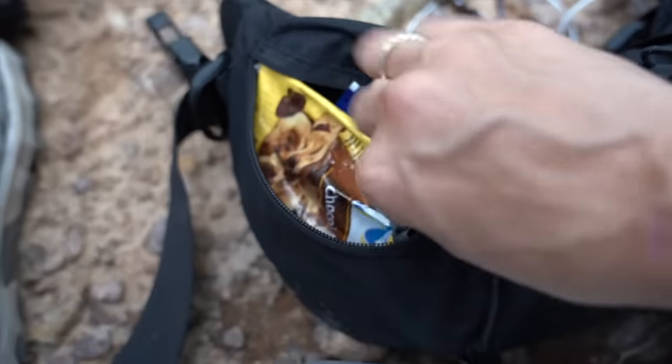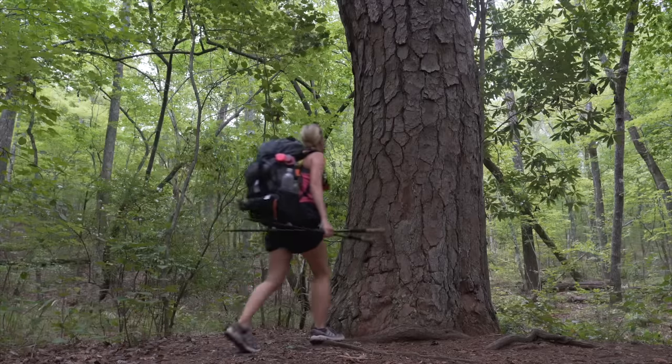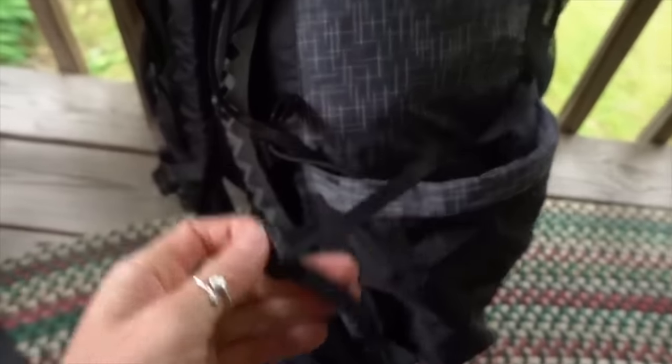I know it sounds like I'm dogging the pack, but I just wanted to share every little thing I liked or didn't like. The hip belt pockets were probably my favorite part — they're very large and I fit snacks, my Sony RX100 camera, a macro lens, and several other things in there. The mesh and bungee crisscross on the back was great for hanging laundry after rinsing in a creek. The cup holders have a bungee you can cinch down so a top-heavy water bottle won't topple out. All the typically desired features functioned really well, and for the price and weight, it's a decent starter pack if you're on a budget.